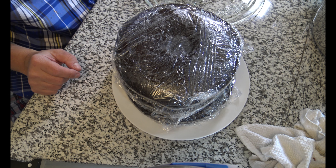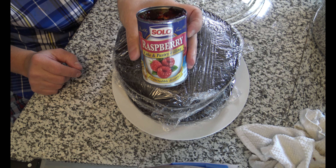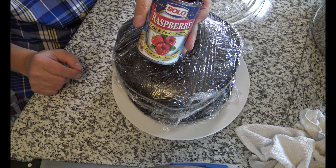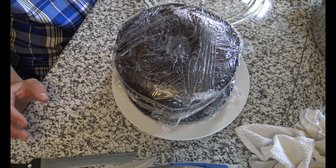I have a combination of my chocolate buttercream frosting and some raspberry cake and pastry filling from Solo. I have two cans of these. So I'm going to start by slicing my cakes. And I've never done this before.